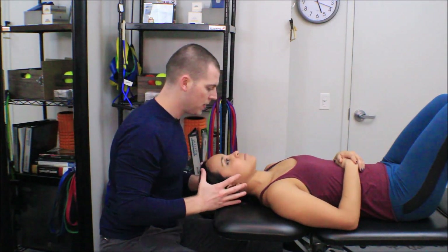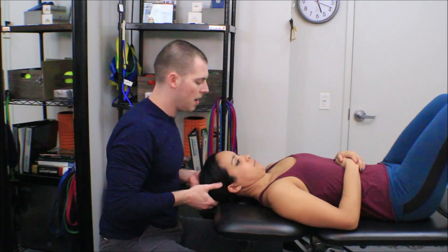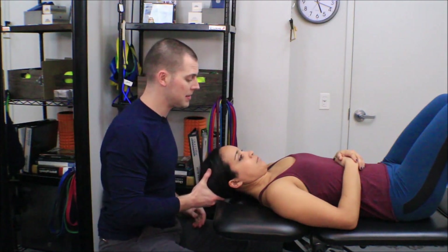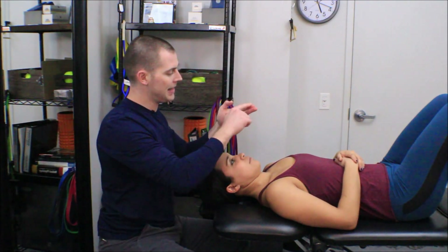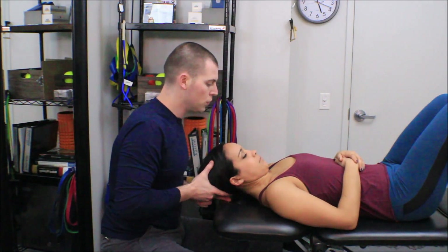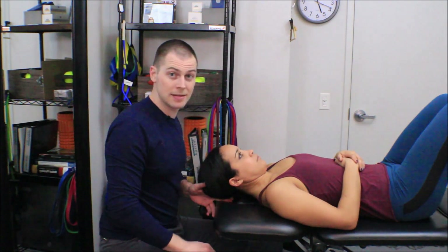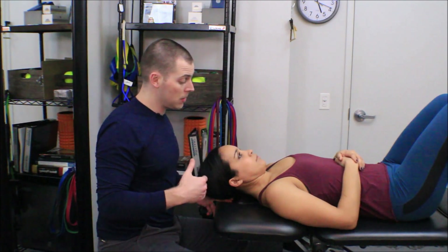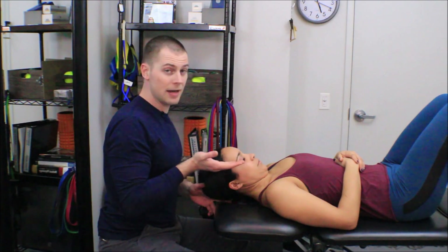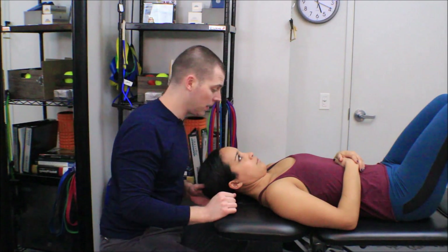From here, I want to tuck Melissa's chin and then raise her head off the table two and a half centimeters. The way I'm going to standardize that is it's going to be the width of my second and third finger just behind the most posterior portion of her occiput. I'll then cue her to tuck her chin as far as she can and lift her head up just far enough so she can feel but not squish my fingers.